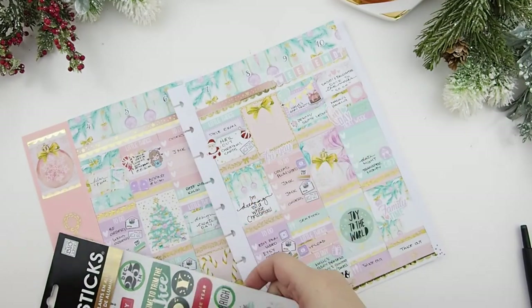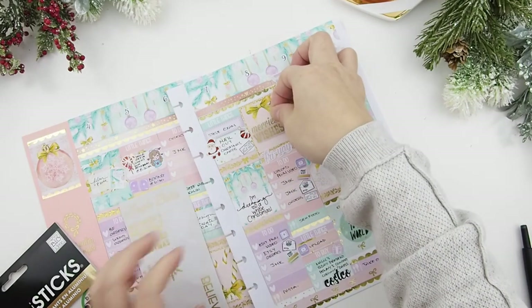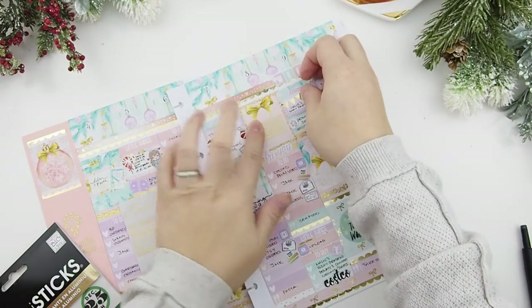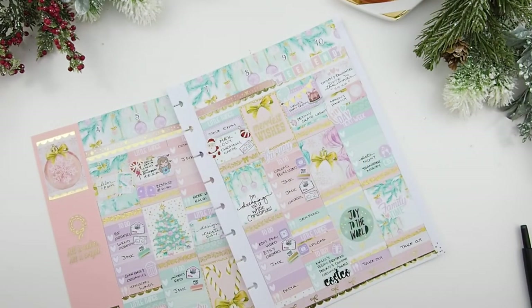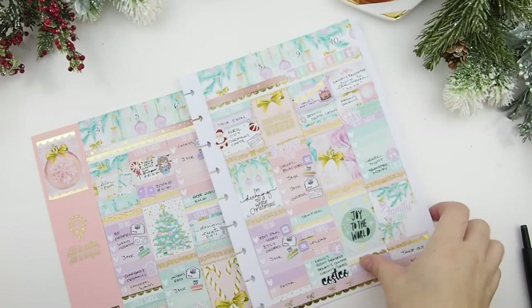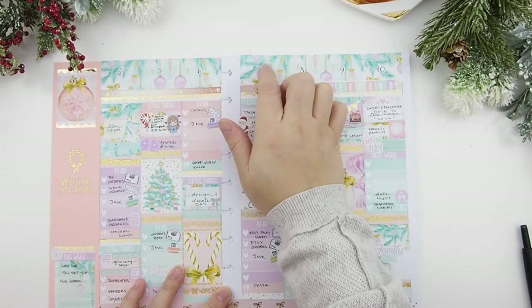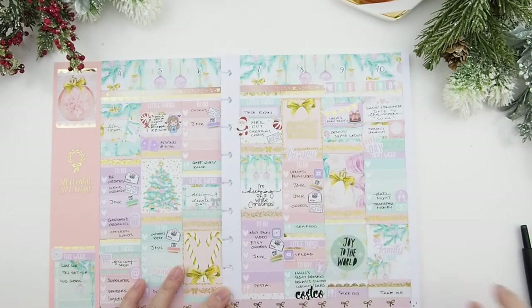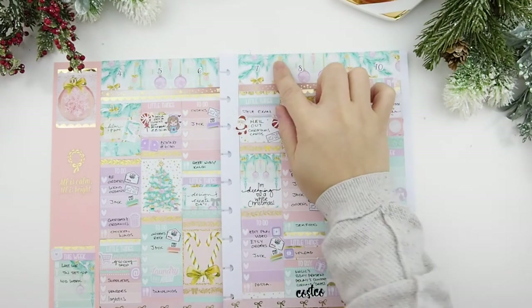I'm going to put a sticker here because it looks very empty — I think I'm going to do 'Merriest Wishes' right here. There we go, very cute! And that's it — I'm just going to put this into my planner. I'm really loving this kit. I'm so surprised that the Erin Condren washi fits up here — I think she made it a bit smaller. I don't really plan with my Erin Condren normally, I only use it as a mock-up, but I enjoy it, I love it.